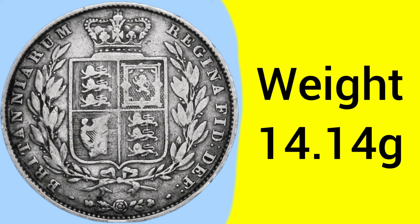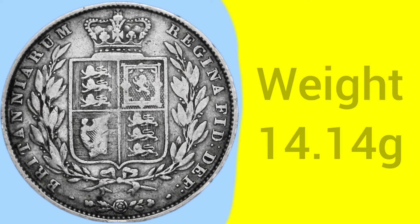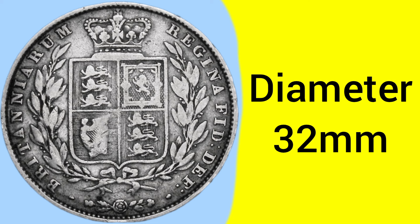The weight of the coin is 14.14 grams, as set under George III in 1816 for the silver coin recoinage. The diameter, also standardised in 1816, is 32 millimetres — so a very large coin.